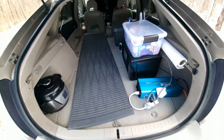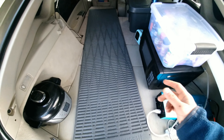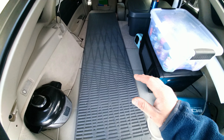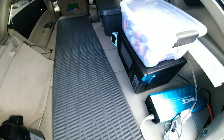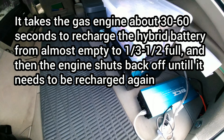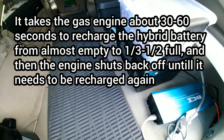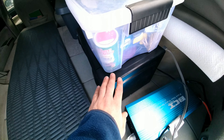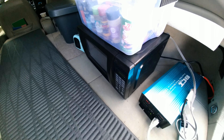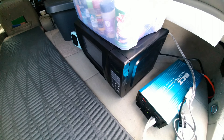So I can run virtually any electronics I want for as long as I want, as long as there's gas in the car. If the battery gets low, the gas engine will just kick on to recharge it. The more powerful the appliance, the more the gas engine will cycle on to recharge it. For example, this microwave is 700 watts — when I use it, it kicks on about every three to four minutes for like 30 seconds.